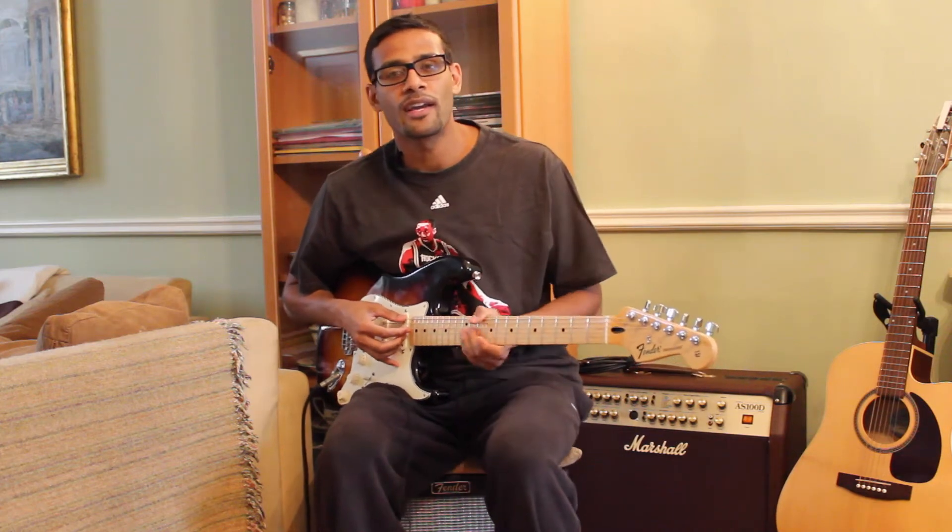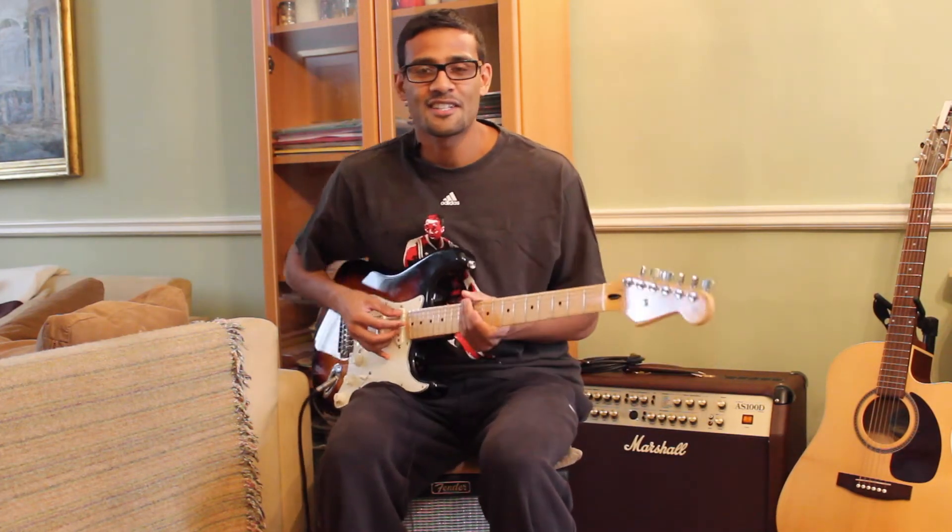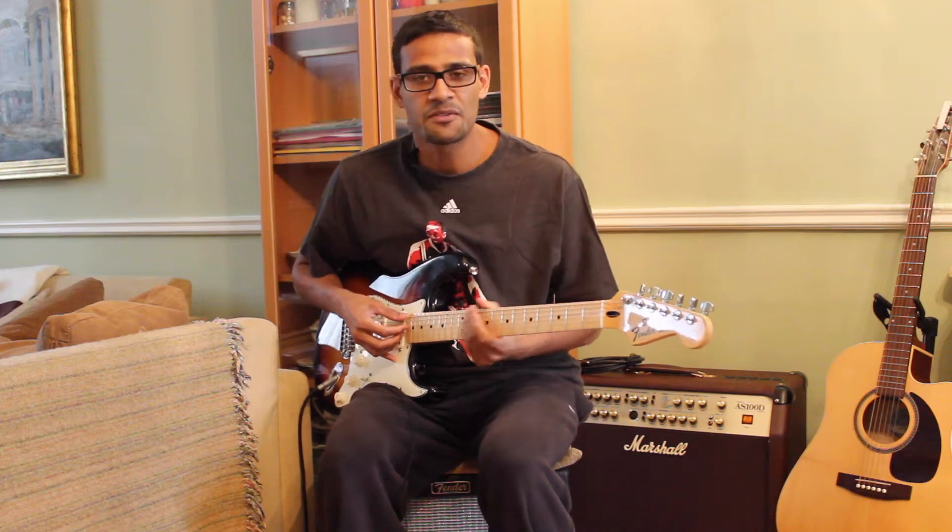How we doing guys? Dino here from Fundamental Guitar. In this lesson I'm going to be showing you how to play 'He Loves Me' by Jill Scott.